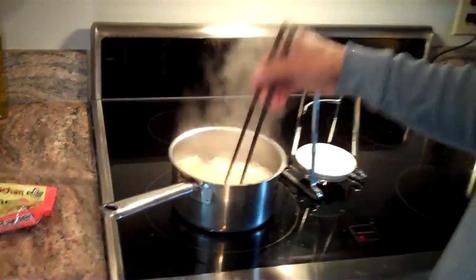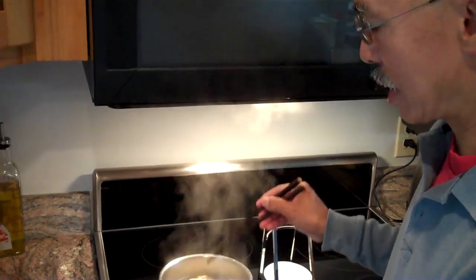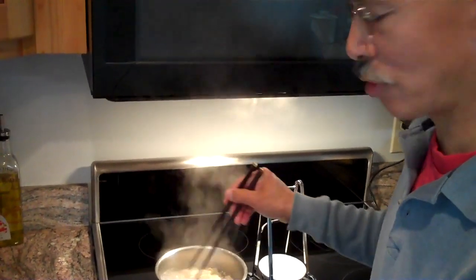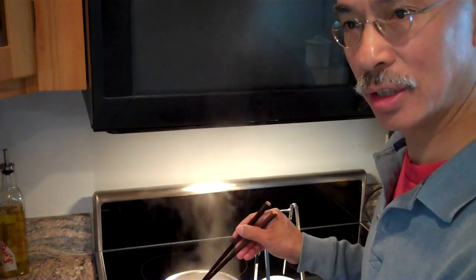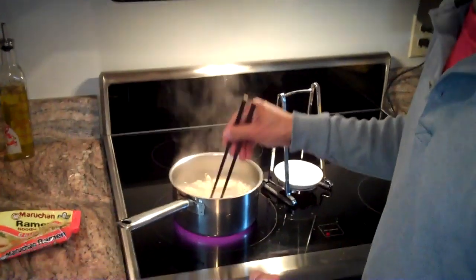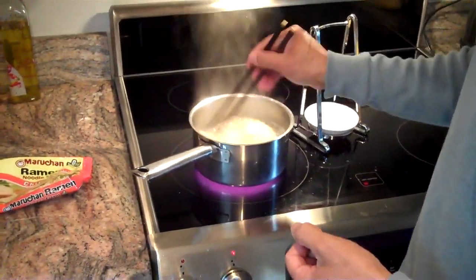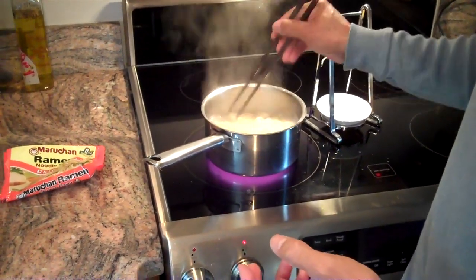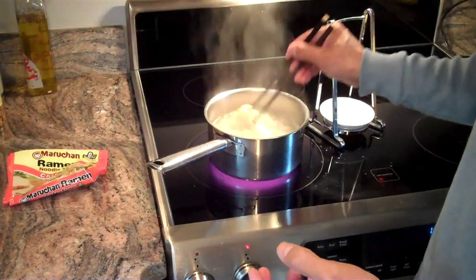When these have softened up a little bit, what we'll do is take them and drain them. We'll put them very quickly into a cold water bath, which will cool them off very quickly. Then after that, we'll drain them and add our ingredients. The order of the ingredients will be very important, and you'll see why in a minute.